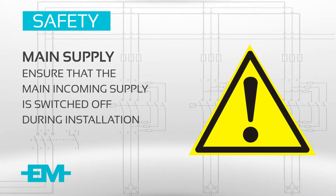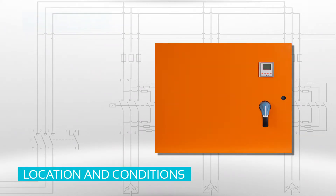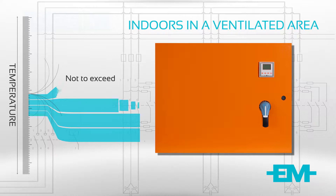Please ensure that your main incoming supply is switched off during installation. The Power Factor Correction Unit should be installed indoors and situated in a ventilated area, if possible in an air-conditioned room where the temperature does not exceed 40 degrees Celsius.